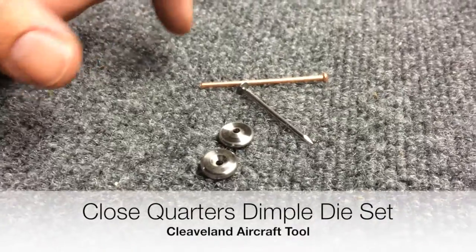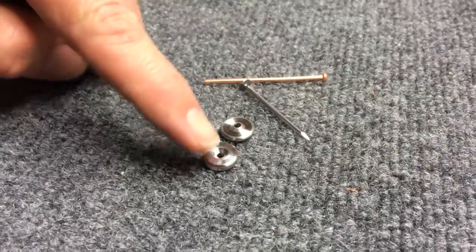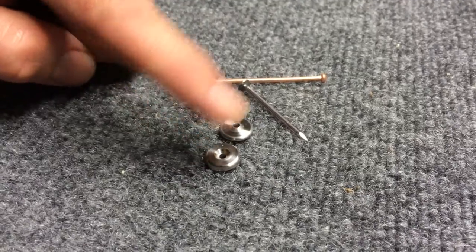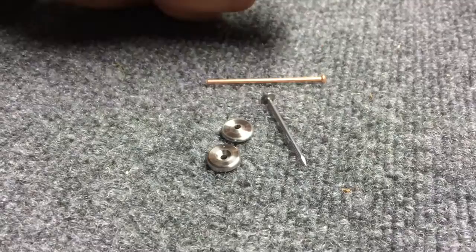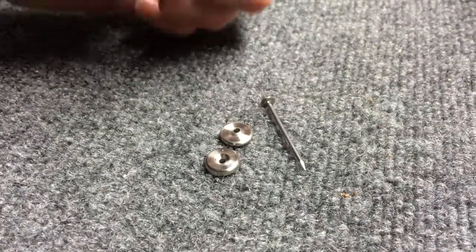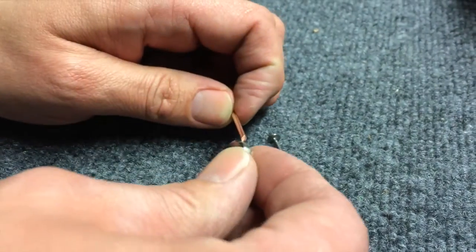Here we have our close quarters dimple die set, which comes with two different types of mandrels: a copper mandrel that fits the hole in the dies and in the skin very closely, and a steel mandrel which has higher tensile strength. We always start with the copper mandrel, which allows us to get everything lined up really well.